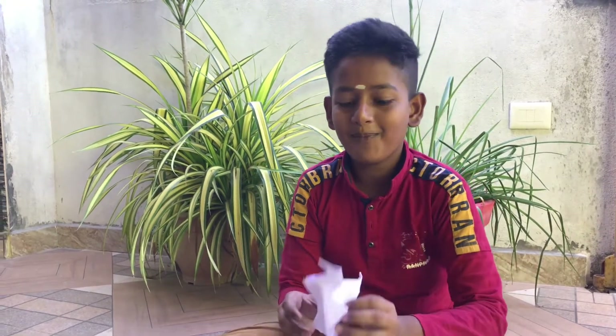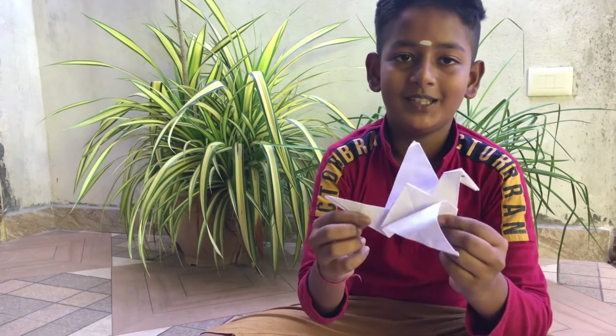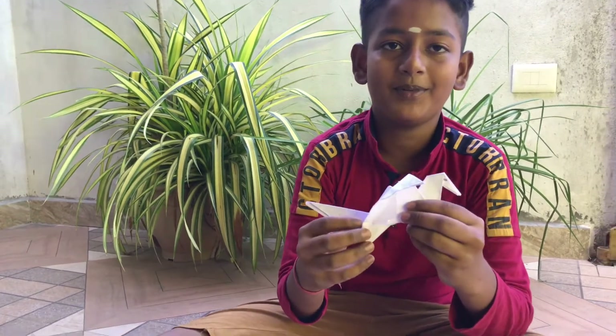Hi guys, today we are going to see how to make a paper flying bird.